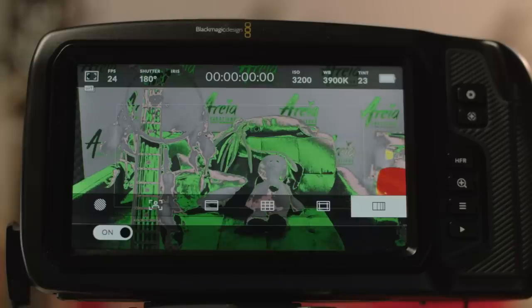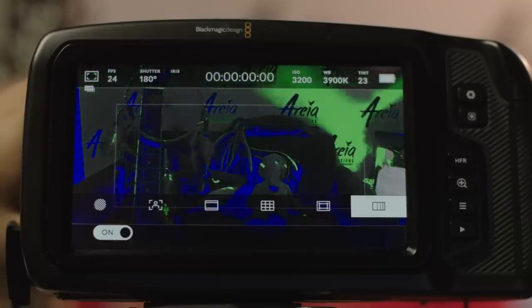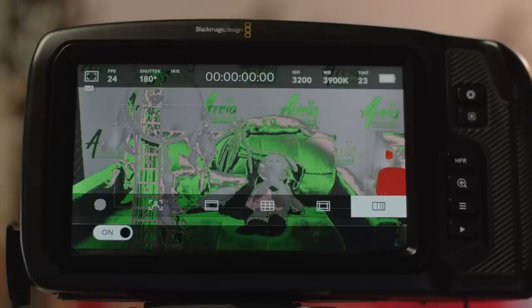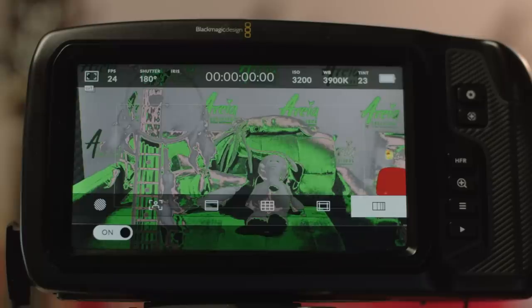Finally you can enable or disable false color, which is something you would not expect from a camera at this price point. False color is used to adjust exposure in very specific areas of the image — green meaning good mid exposure, reds meaning very high exposure, and blues meaning underexposure. This is particularly useful when doing lighting ratios. You might want a specific exposure on a talent's face and your background should be a few times darker. You can even take a screenshot from your favorite movie, apply false color, and see what kind of ratios they used to achieve that look, then try to recreate a similar lighting ratio in camera.